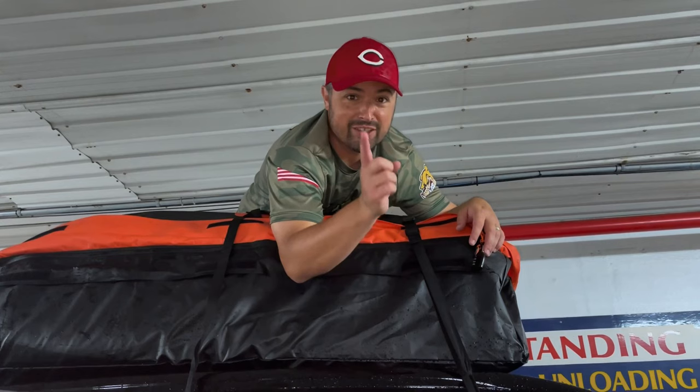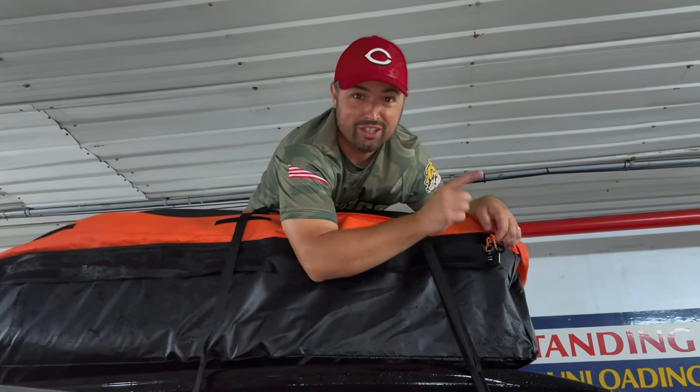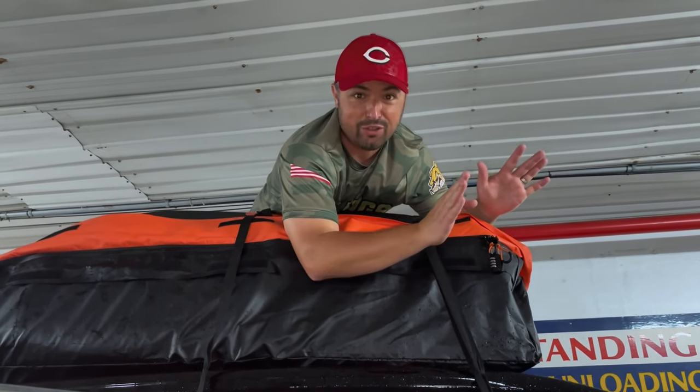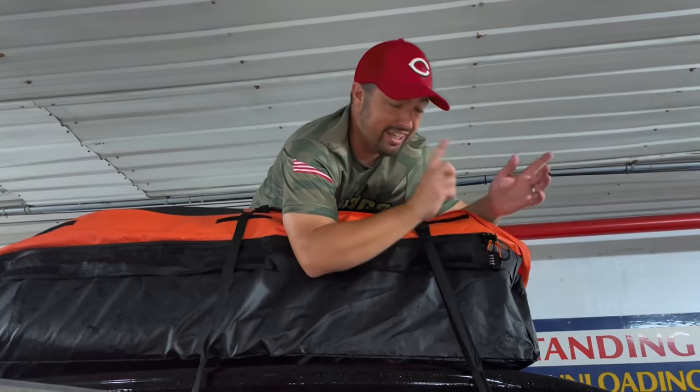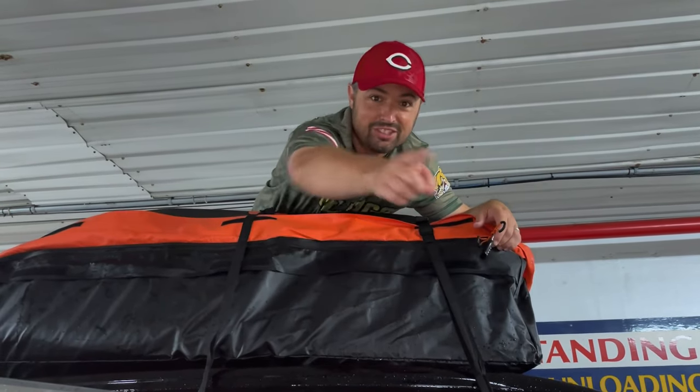We're leaving Ocean City now. Small problem — the zipper broke. Luckily it has two zippers, so we're gonna try to fix this when we get home. But it did manage the 450 miles from our house to Ocean City. Now we're off to Maryland and hopefully this stays.